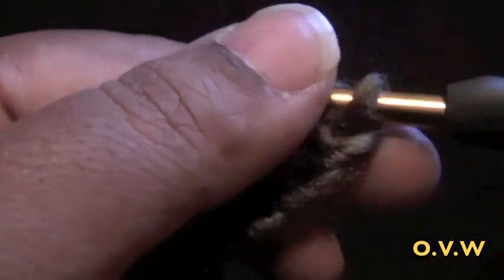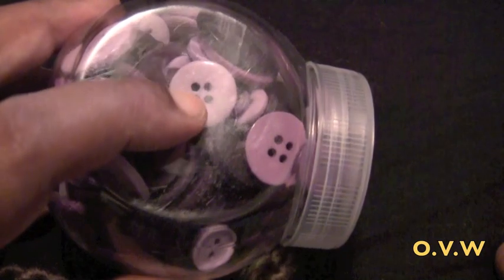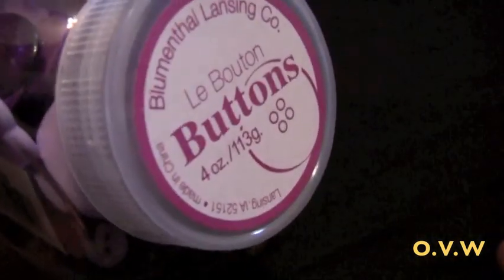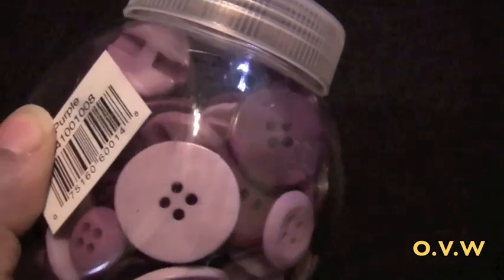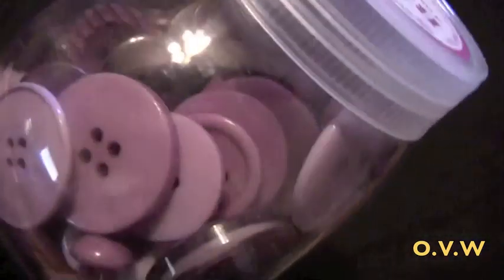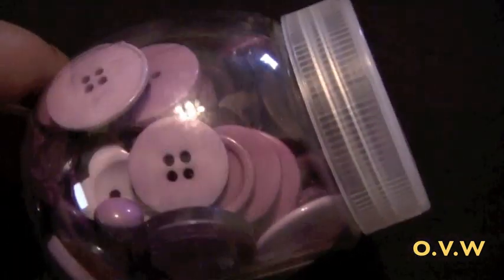We have our 44 chains and we're ready for row 1. I forgot to mention you'll also need about 4 to 5 buttons, about half an inch to an inch size. I bought these from Walmart — I figured purple would look pretty good because there is purple in this yarn. So half an inch to an inch would be good; I think I'm going to go with half an inch. You can always get buttons depending on the color yarn you're using.